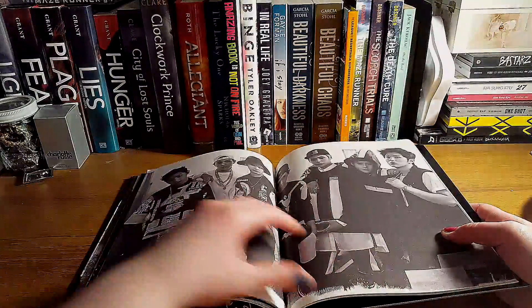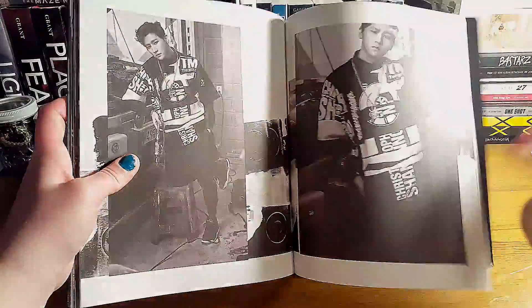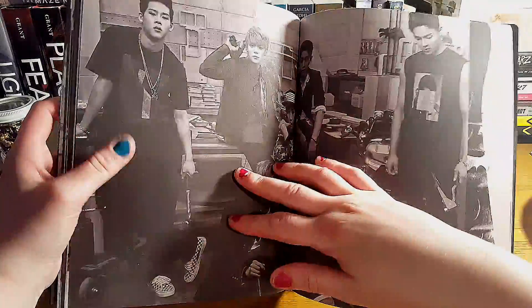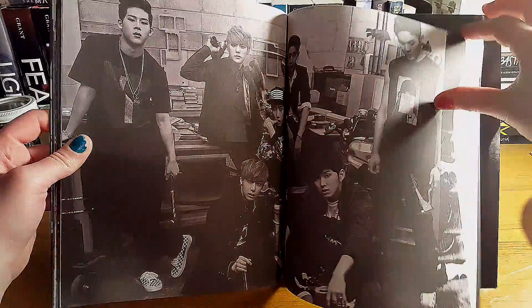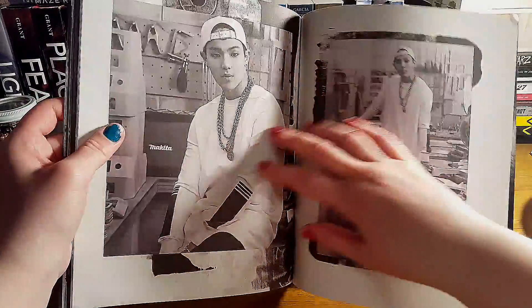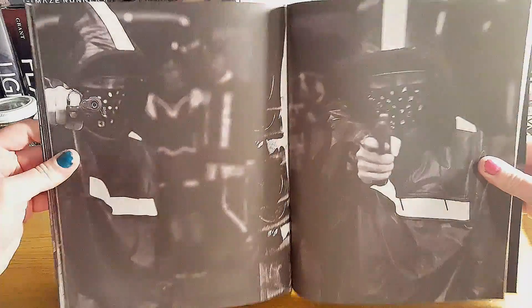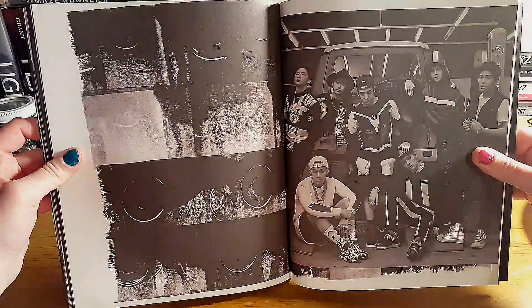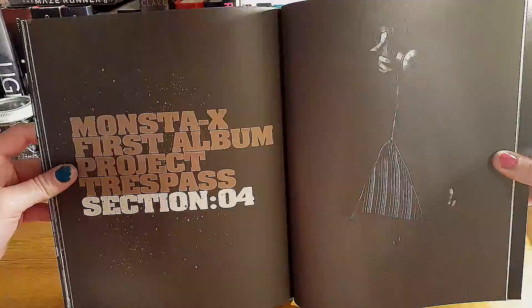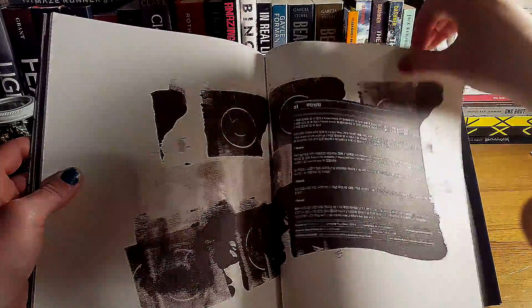Another good group shot. He looks so good right there. He looks so good. And then that's just the songs and the lyrics.